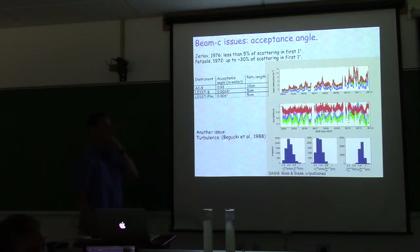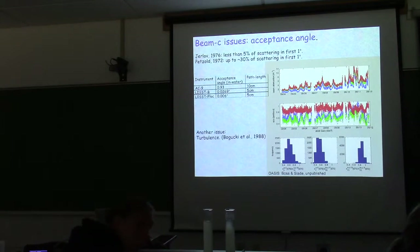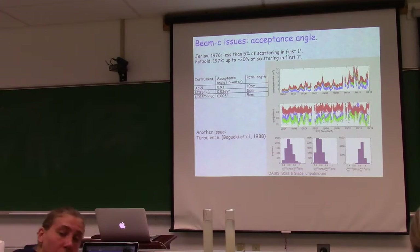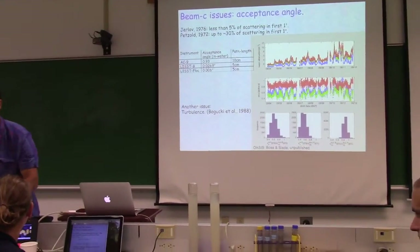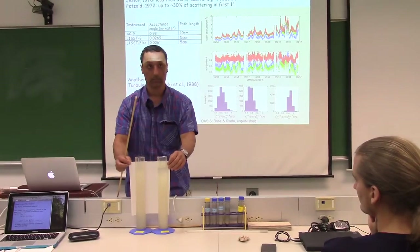If you have an experiment with multiple transmissometers of different acceptance angles, you can look at their ratio as an index of particle size changes — which particles scatter preferentially forward versus to the side. You can't correct for the constant difference, but you can use the variability as additional information on particle size dynamics.